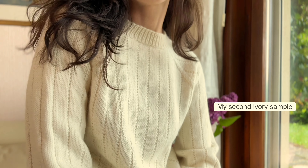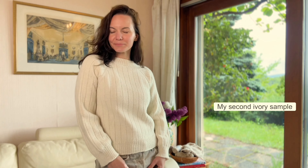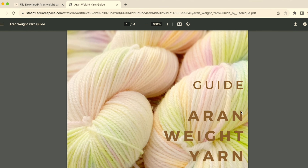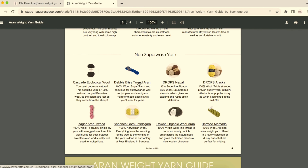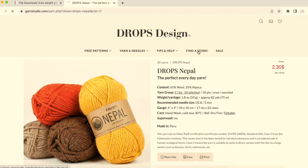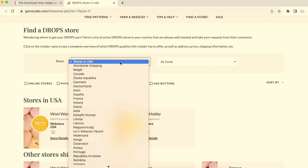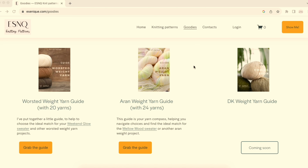However, if you are a beginner, non-superwash might be a better choice, especially if you are comfortable hand washing your knitwear. To simplify your yarn choice, I've created free yarn guides for worsted and iron weight yarn, each featuring over 20 different yarns. These guides include popular yarns, and by tapping the yarn name you will be redirected to the store. For yarns like Drops, you can find local sellers by going to the find-the-store section and typing your country. Download these free guides on my website, thecenic.com, in the goodies section.